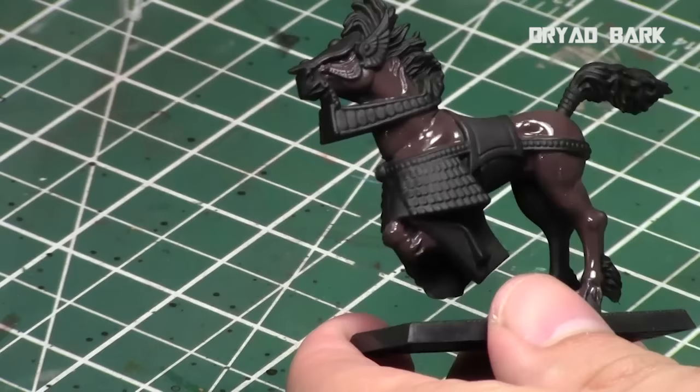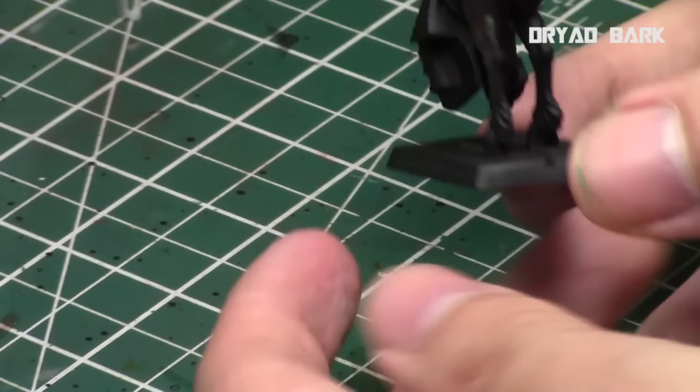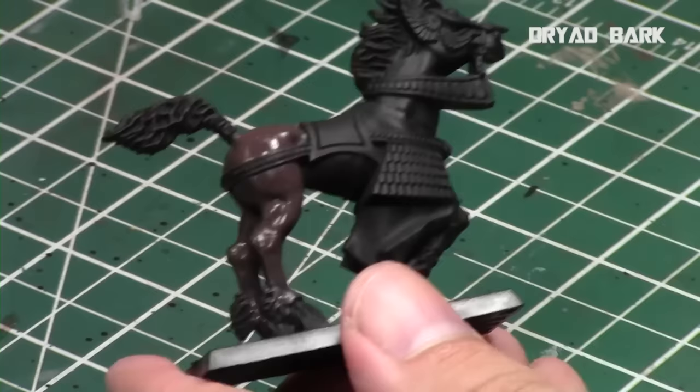You've got to set your primer for your horse to whatever color you really want. Light colors use a lighter primer like a gray; darker miniatures use a darker primer like black. So we're going to start off with a nice solid base coat of Dryad Bark, which is a nice almost chocolatey brown from the Citadel range. Just get a nice solid coat before proceeding to any others.